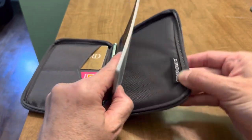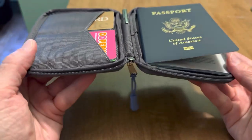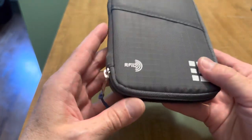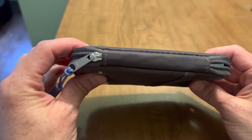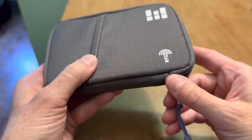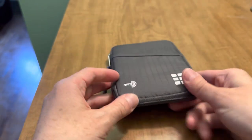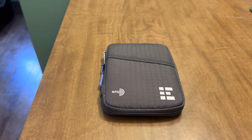Zero Grid Passport Wallet — there's some more branding right there. The stitching is really nice. I don't have any loose threads that I can see in my testing. It feels kind of premium, but you don't have that real premium price, which I certainly appreciate. So that's it — Zero Grid Passport Wallet. Thanks so much, guys. I will link the item in the description and you can check that out. Subscribe to my channel and I'll see you in the next one. Bye.